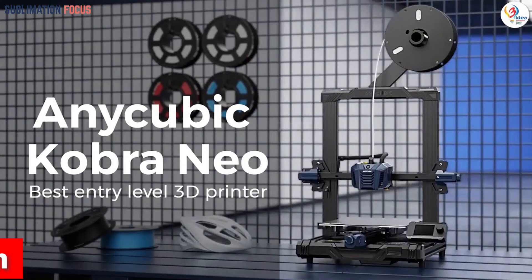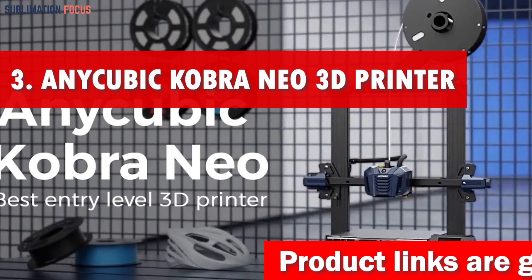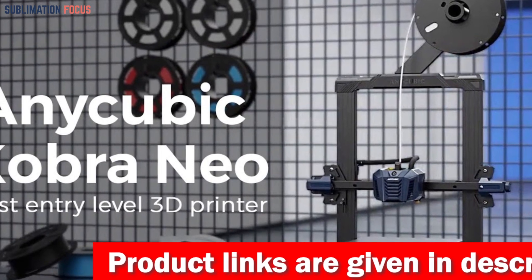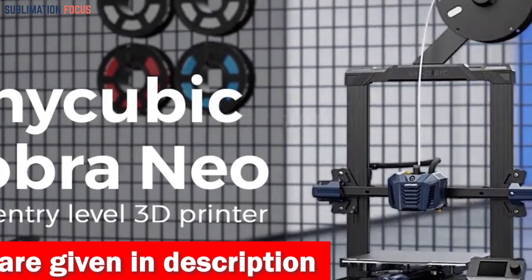Number three is the Anycubic Kobra Neo 3D printer — the true champion of the under $200 category. This extraordinary device is a game changer for beginners, providing an unrivaled printing experience right out of the box. Setting it up in just 10 minutes makes it a delightful choice for any budding printing enthusiast.